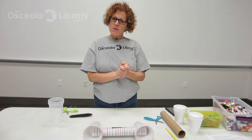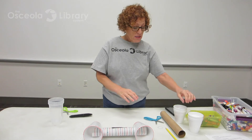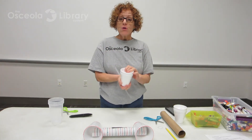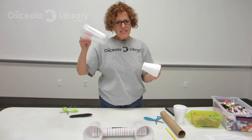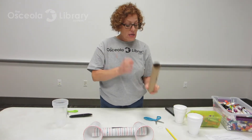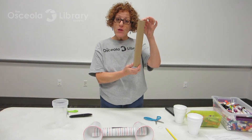So before I start, we need a couple supplies. We need some markers or some crayons. We need some cups — I have styrofoam cups, but you can use paper cups or maybe plastic cups. You need two per speaker. I also need some paper towel rolls — cardboard paper towel rolls.